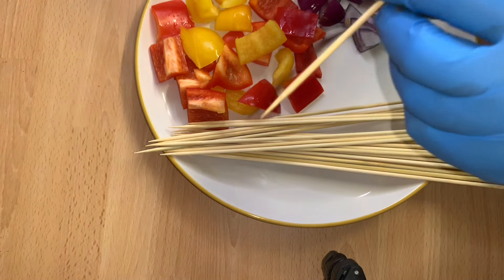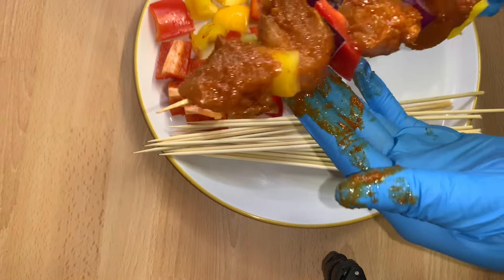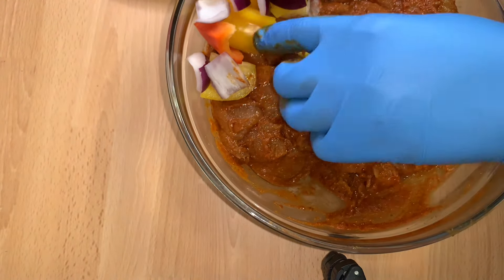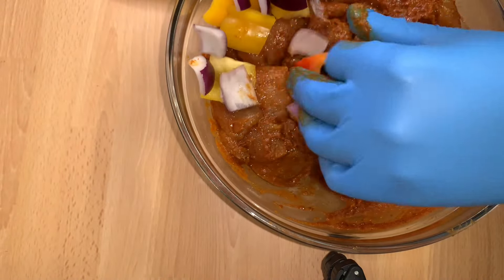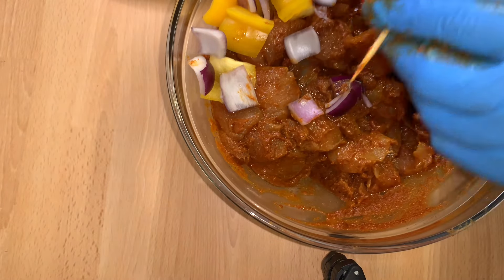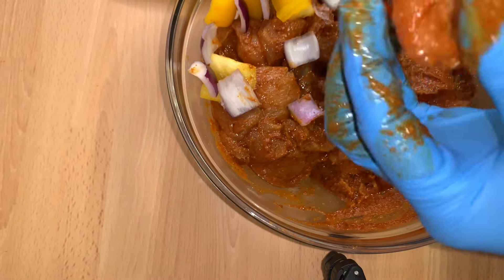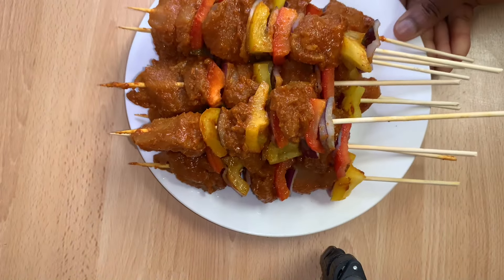If you've watched up to this point, you are a proud team member! Just look at it — this is how I made it. I'll repeat the same process one more time. To my new subscribers, you are welcome; to my returning subscribers, you are welcome as well. Please don't forget to hit the notification bell. Just look at it — this is how it all came out.